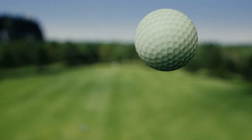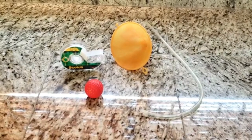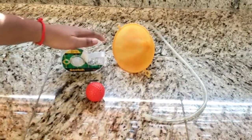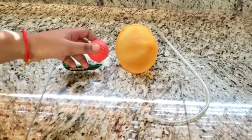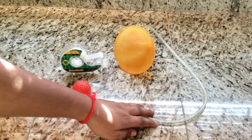Can you make a ball levitate in the air? All you need is a few supplies to get started. You will need a funnel, tape, a ball — try to make this ball as light as possible — and a drinking straw or a tube.